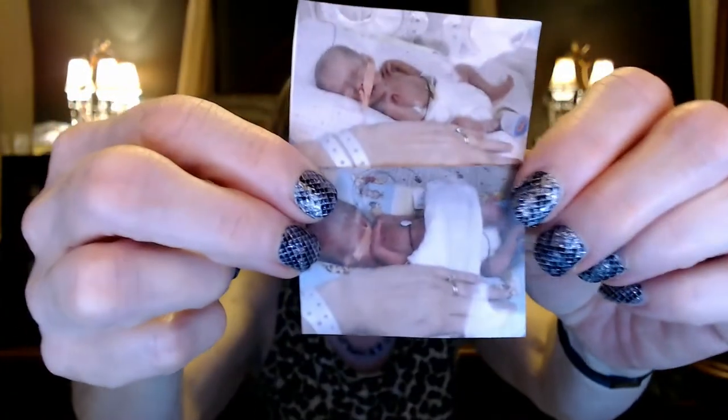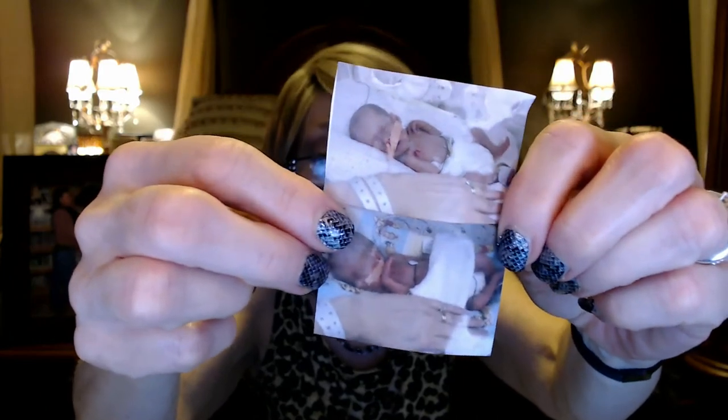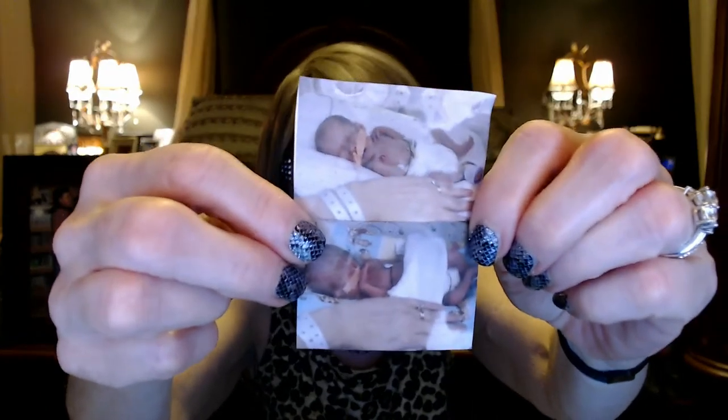Hi everyone, I'm getting ready to do another Plan With Me video — a little different this week. I'm going to try to do two weeks in the time it takes me to usually do one week, so I hope to get moving fast. Week number two that I'm going to be doing is the Jelly Beans birthday, and this was how tiny they were when they were born — that's part of the reason why we call them the Jelly Beans. Stick around, I hope you join me.